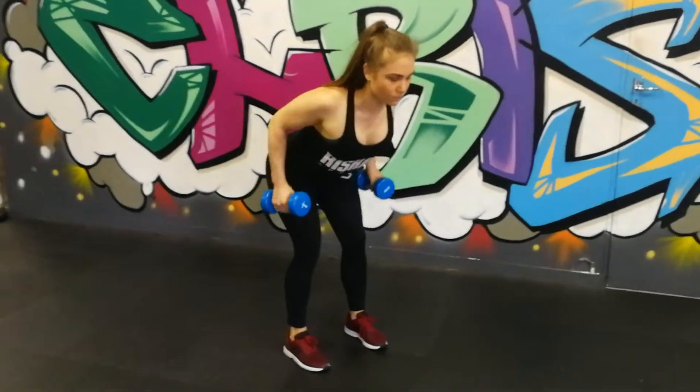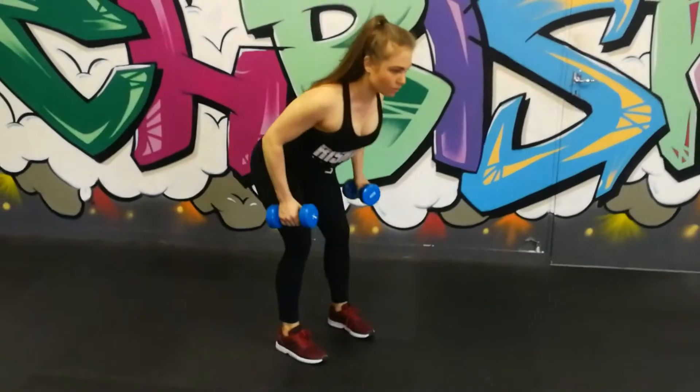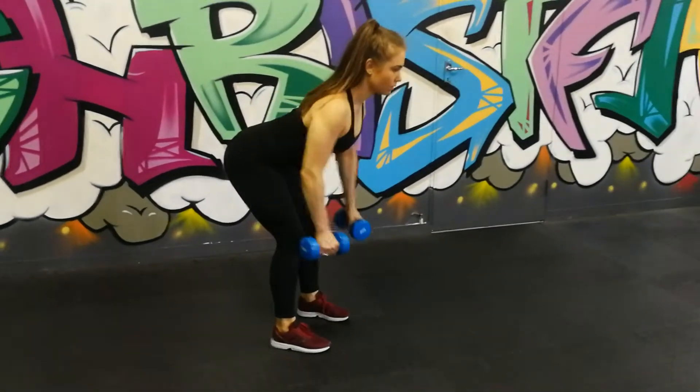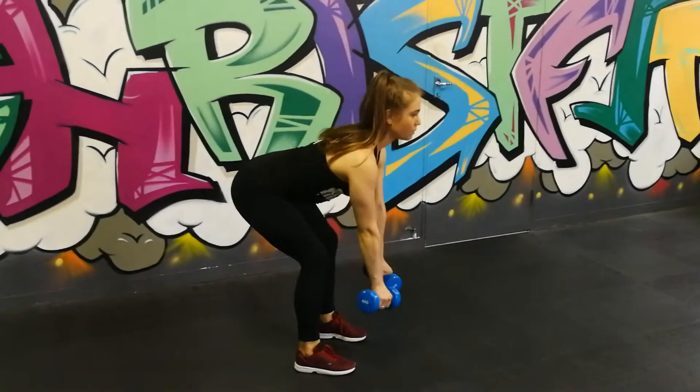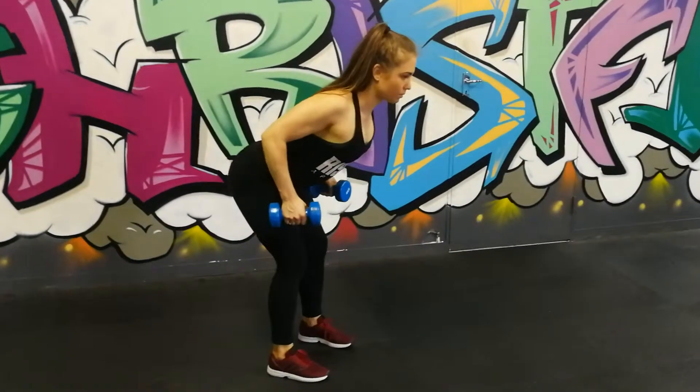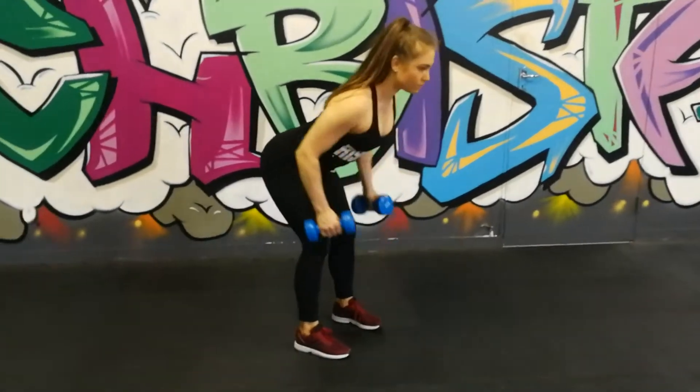Hold that contraction for a second or two, then straighten and stretch down, bringing it back up keeping elbows tucked into your sides and squeezing at the top. Focus on that contraction and a slow negative on the dumbbell rows.